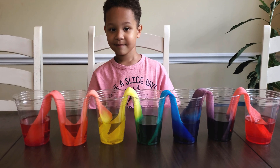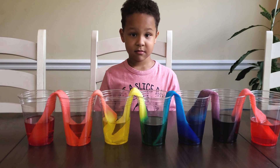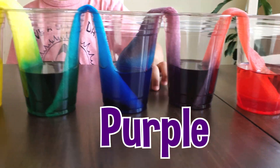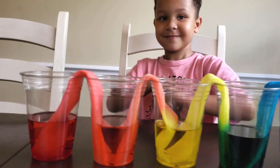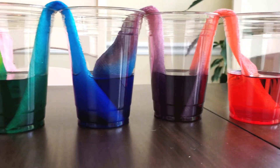We have like a rainbow going on here. Can we say what the colors are? Let's go over our colors. Red. Yes. Red. Yellow. Red. It's a nice beautiful rainbow. Rainbow colors.